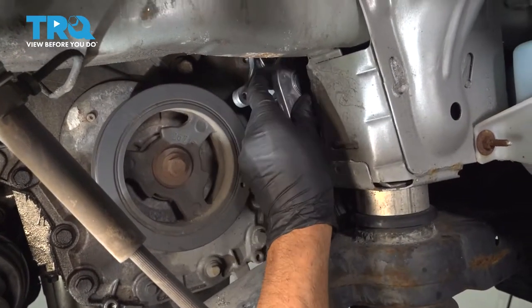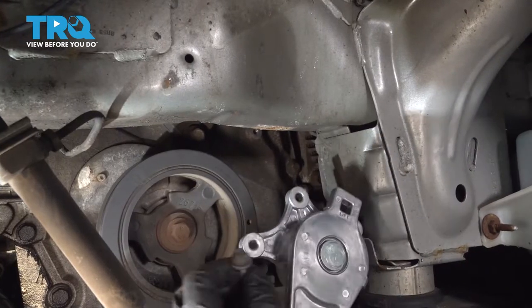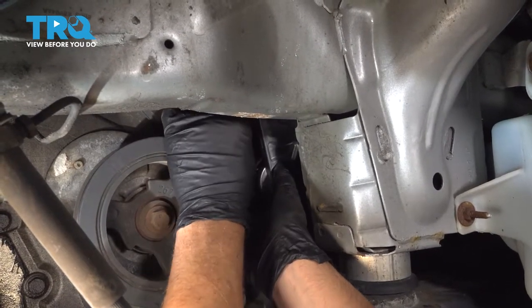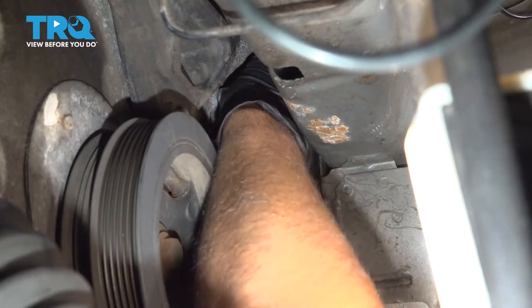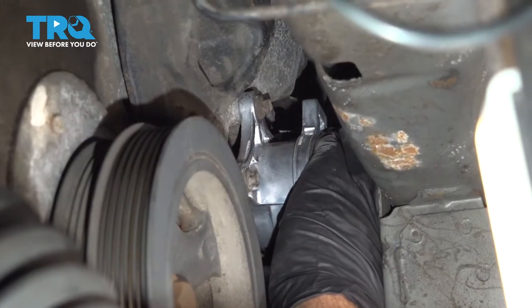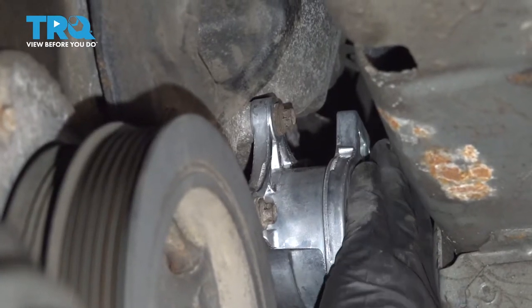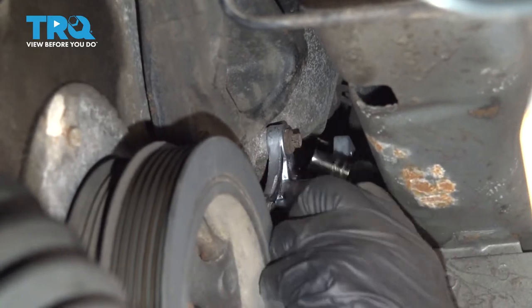Now I'm going to take the tensioner and line it up. Get the bolts started. Tighten these down — just snug them. If you can get a torque wrench in there, you want to torque those to 97 inch-pounds, but it's a little bit tight in there, so do the best you can.